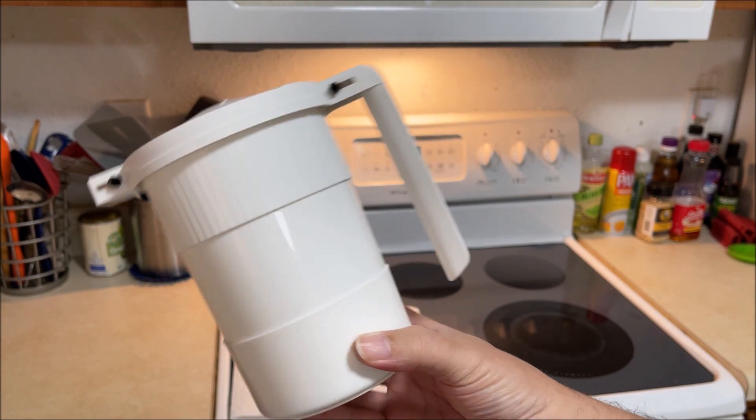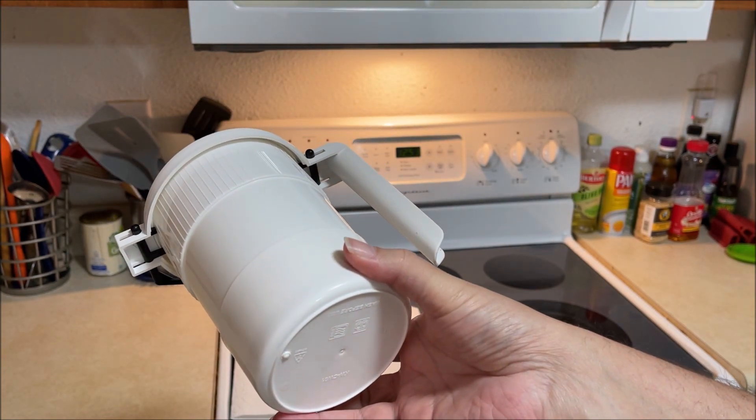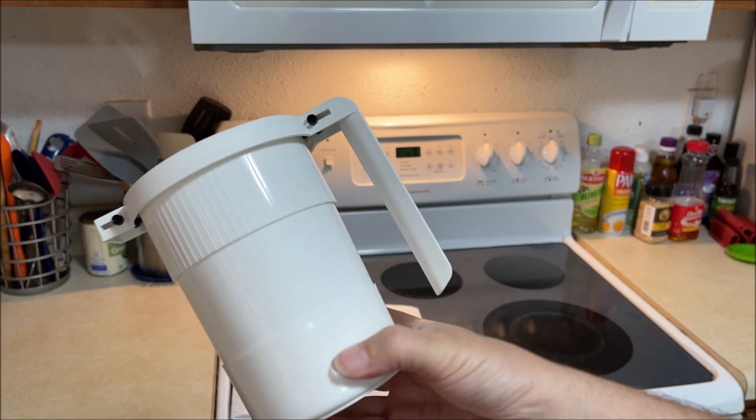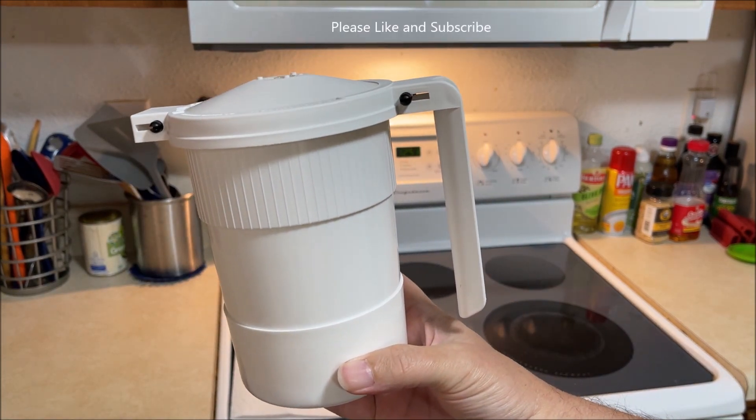This is called a Wild Bacon, a microwave bacon cooker. We've had this for a couple of years now.